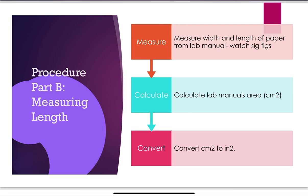Part B is measuring length. Measure the width and length of a page from your lab manual, watching your sig figs in centimeters. If your ruler is marked every one centimeter and your value falls between marks, you record three point something centimeters — always estimating that one digit, never more. Calculate the area in centimeters squared, then convert that to inches squared.